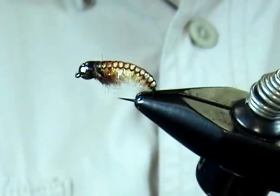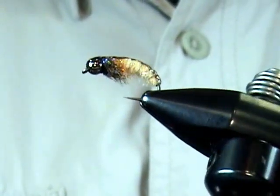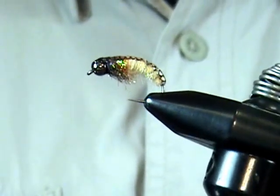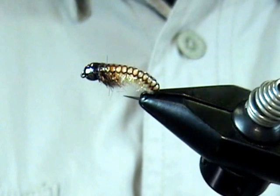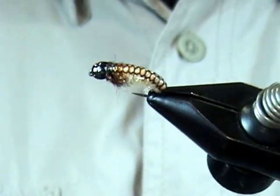This next one is kind of a Czech Nymph type pattern with a tungsten bead. It's going to help it sink real quick in that fast type of water. This is a great point fly or anchor fly to help hold that smaller fly down on the bottom. We're going to use a product called netback foil for the back — you can see it has a little sort of a net type of pattern on it.